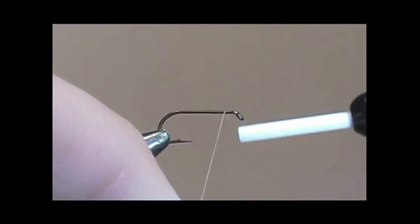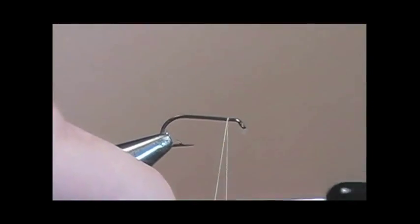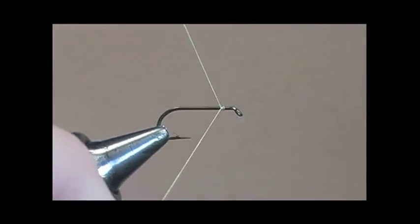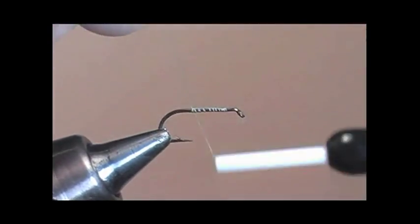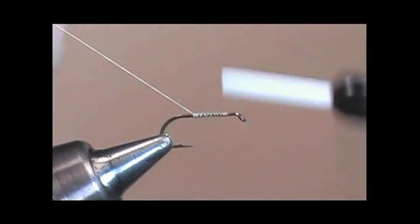We will attach the thread on the shank of the hook about one eye length back behind the eye. We will tie the thread onto the shank of the hook and give it a coating of thread.